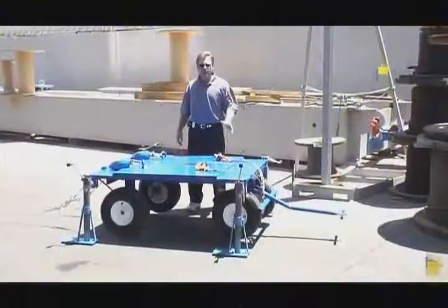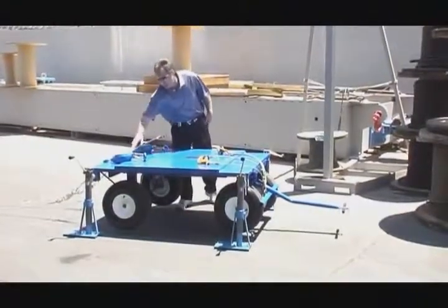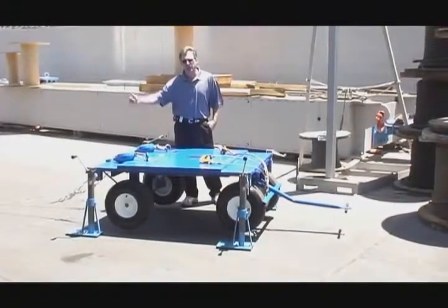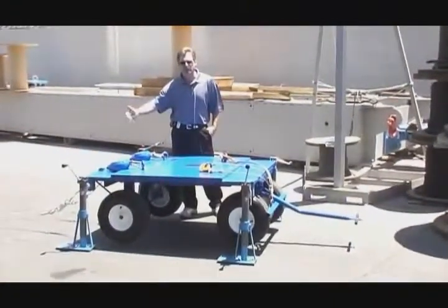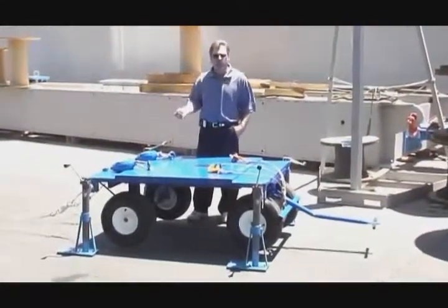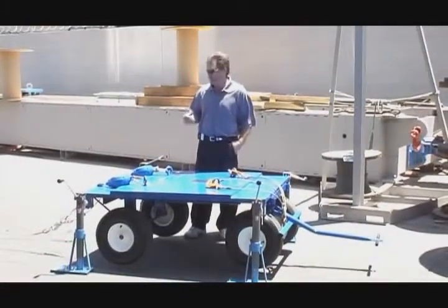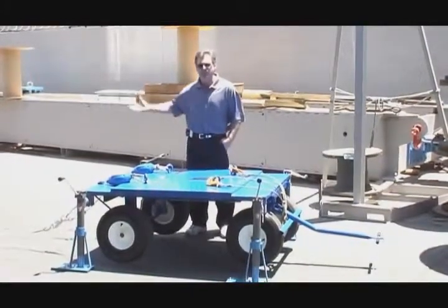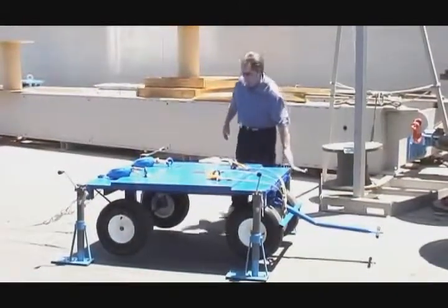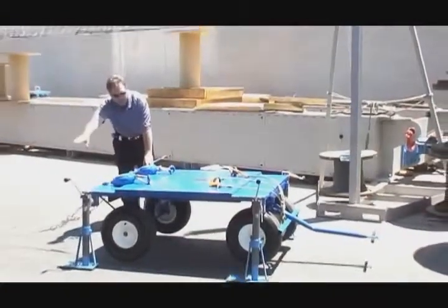Now we're going to simulate a drop with this trailer. We have our two retractables hooked up and a rigid test weight hooked up to these two retractables — we're using 440 pounds. That simulates the same as two 310-pound individuals, which would be pretty unlikely for both to drop off at the same time, making it a worst case scenario. We're making sure all our jacks are up and that the foot wedges are pointing towards the fleeting edge.